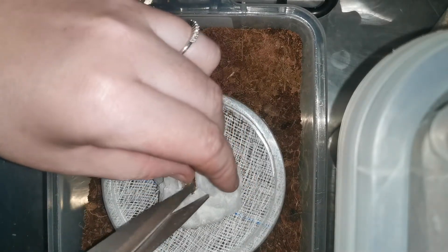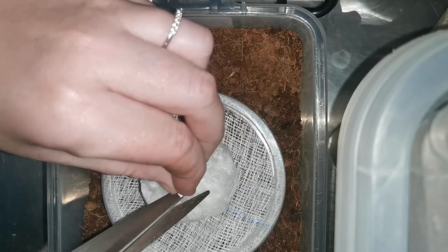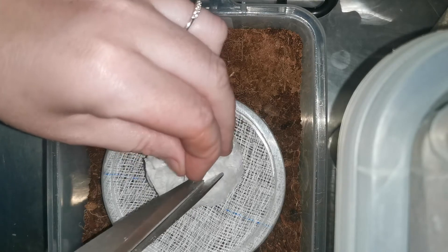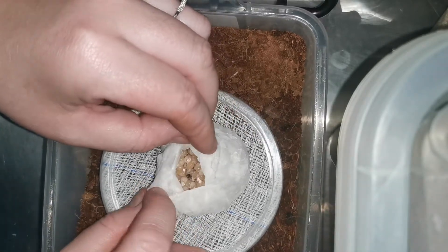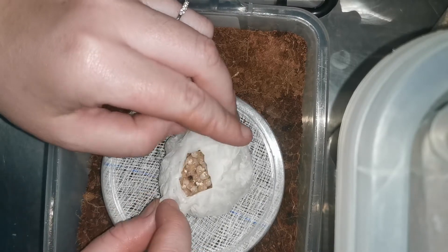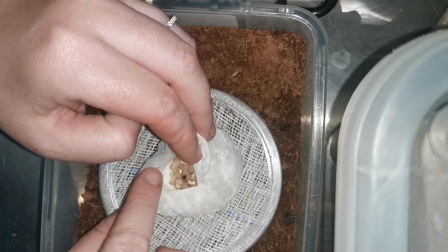I can see a few rotten ones in there, but I can also see a few eggs with legs, which is good. You can see a first instar here.